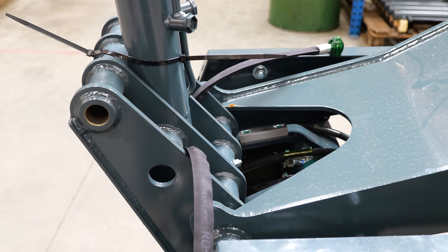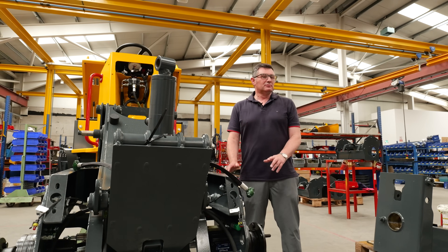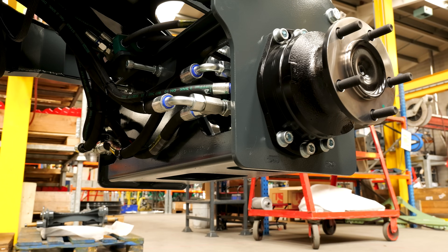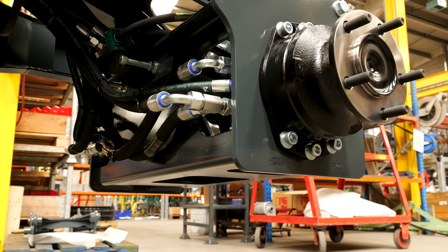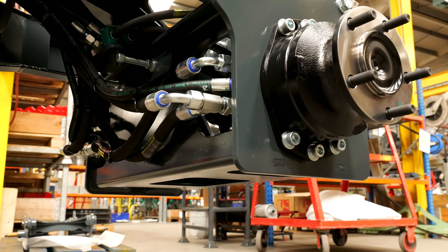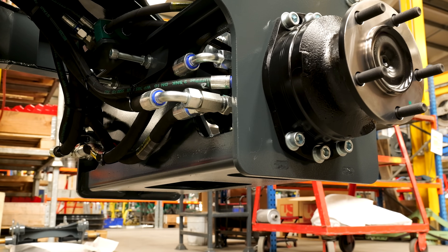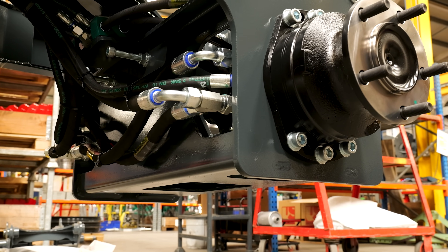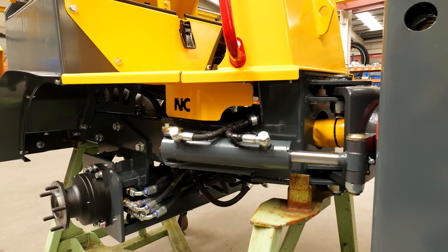Permanent four-wheel drive — everything we make is permanent four-wheel drive. These machines are what you call twin-lock machines. When one wheel starts to slip, it's a series-parallel circuit and it will transfer the oil away from the slipping wheel and divert it to one of the other wheels where there is traction, to keep you moving and not getting stuck in the mud.